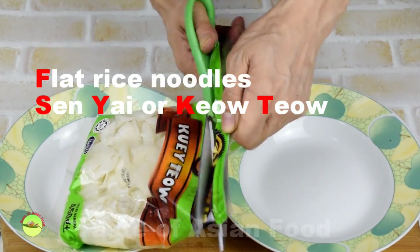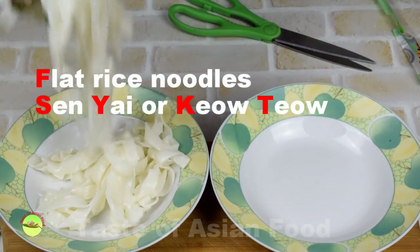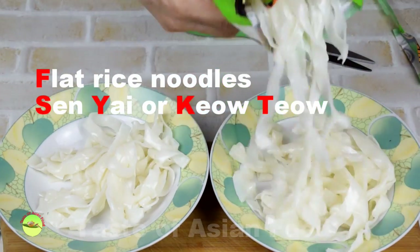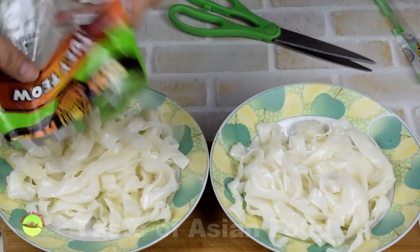Fresh rice noodles are quite oily and tend to stick together. Separate the noodles by hand before frying, as the whole stack of noodles tends to stick together during stir frying.